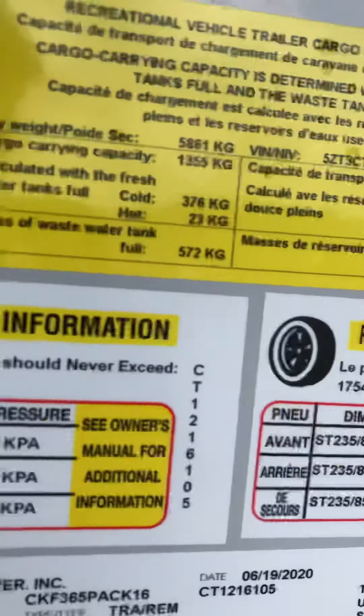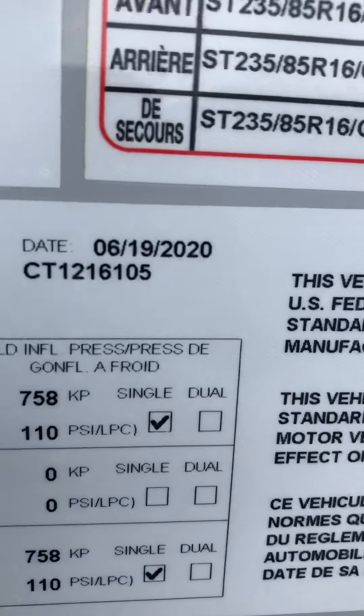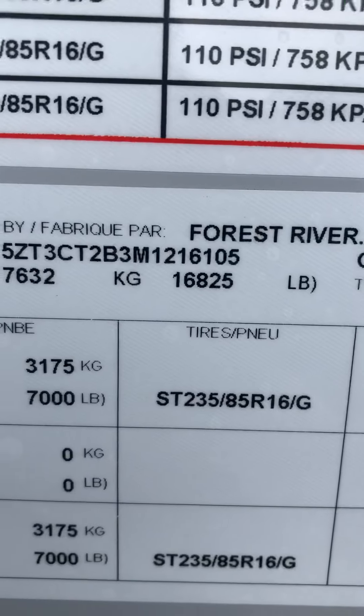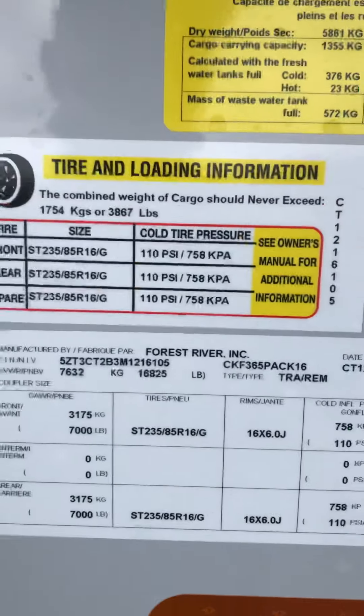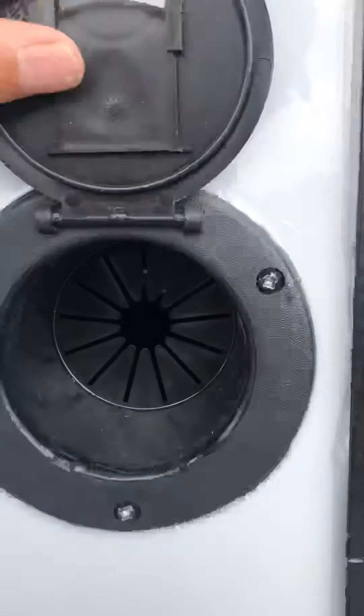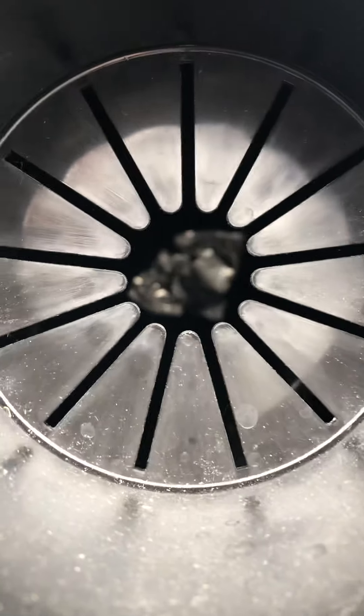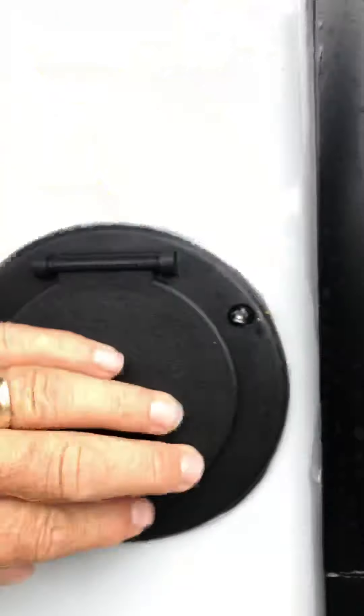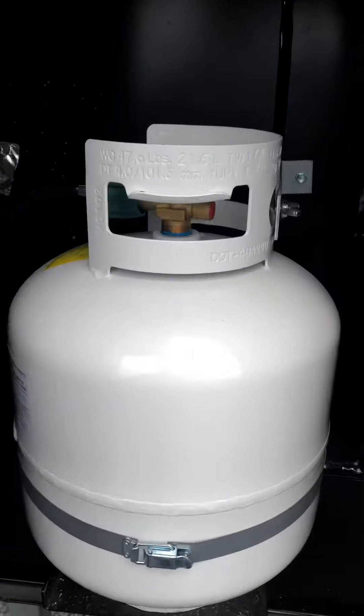I can tell you a little bit about the trailer — the build date is when it finished being built, so it's a 2021. There's your PIN number, tire size, and air pressure info. Manually, you can raise and lower the legs; there's a quarter-inch hex bit that you can stick in there that comes with it to crank those legs up and down.